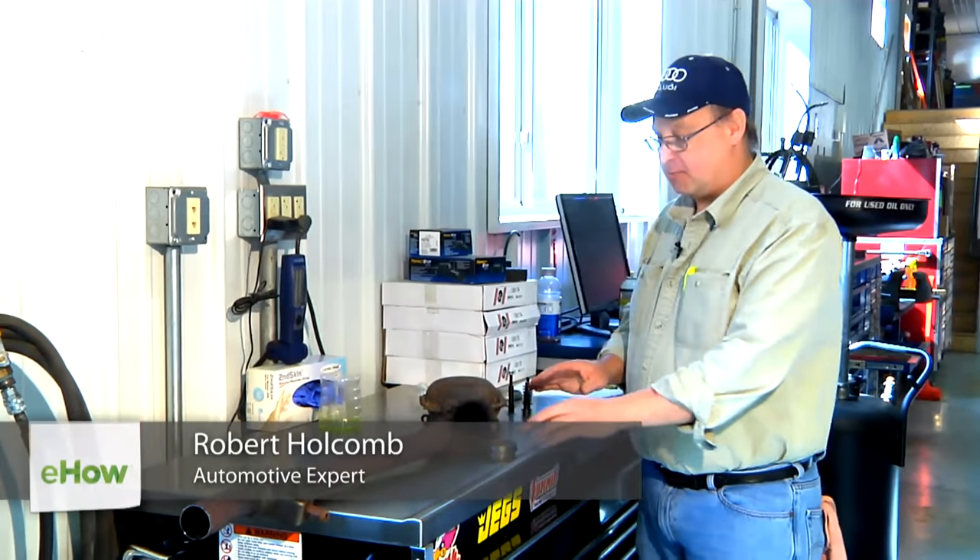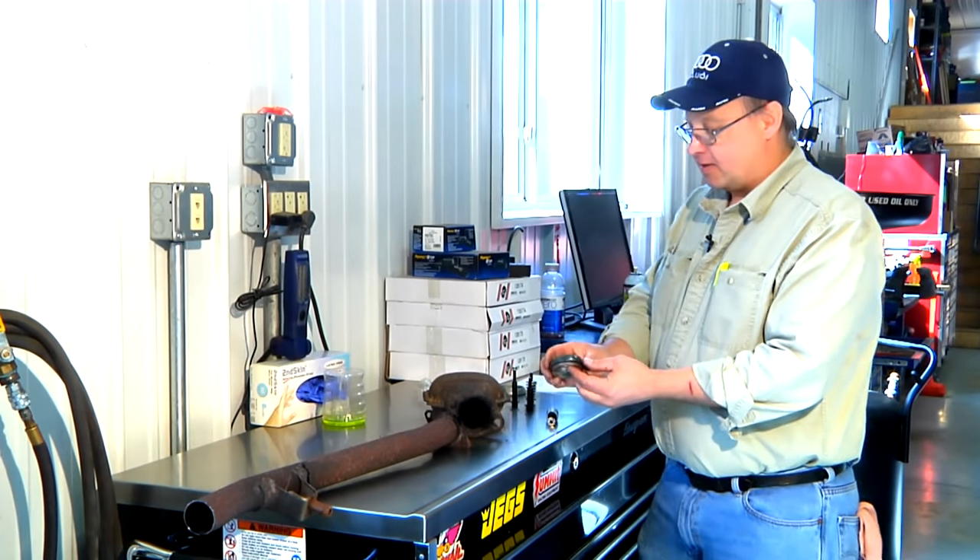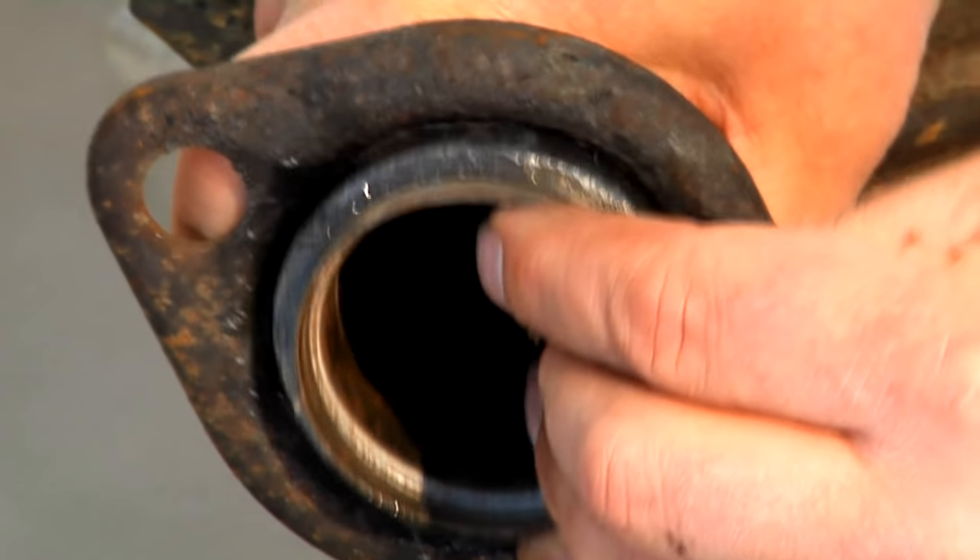Hi, I'm Bob Holcomb from Apex Automotive in Great Barrington, Massachusetts. Today we're going to talk about how to tighten your donut gasket on your exhaust. The donut gasket is going to ride in a flange like so.